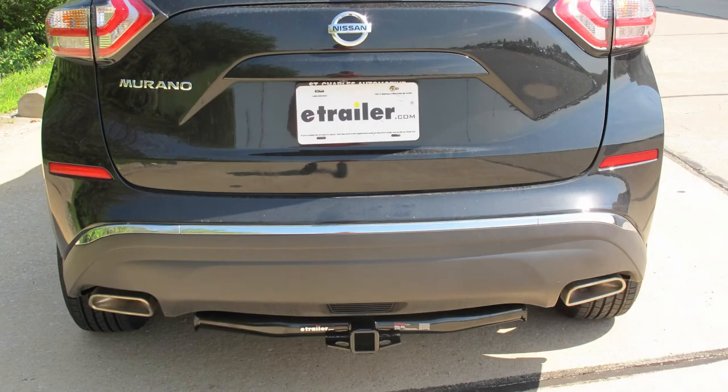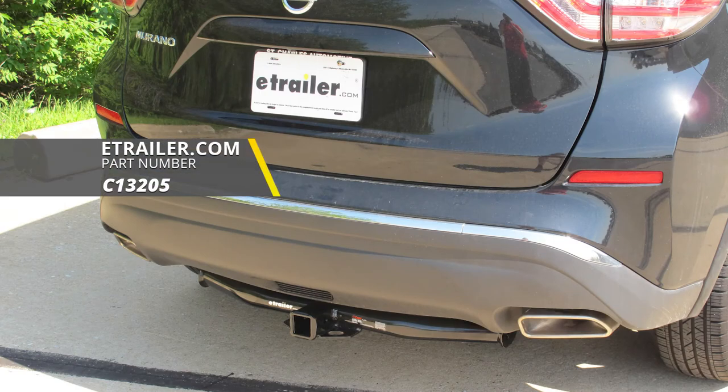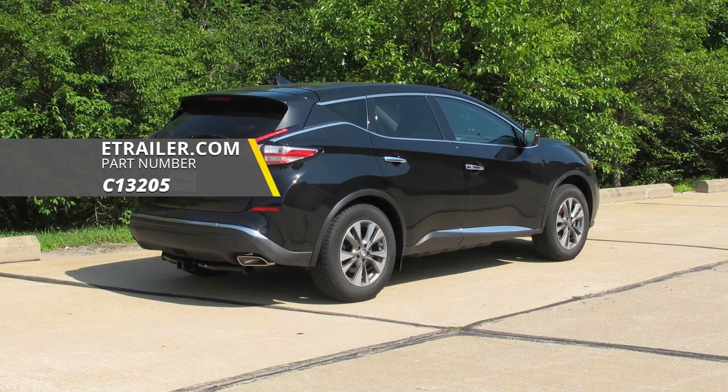And that completes our look at and showing you how to install the Kirk Class III Trailer Hitch Receiver, part number C13205, on this 2018 Nissan Murano.